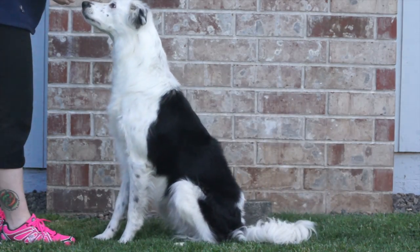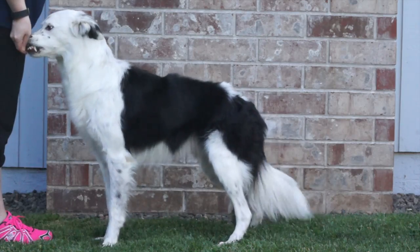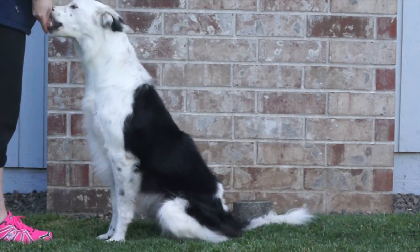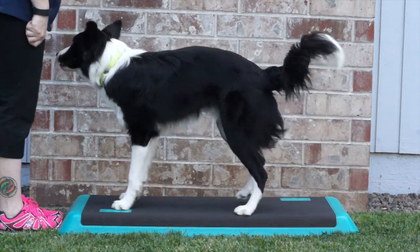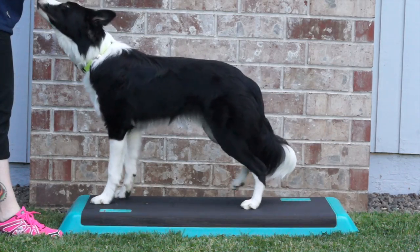When training a tuck sit, the front feet should stay stationary and the rear assembly should tuck forward close in to the front legs. In a kickback stand, the front feet should still stay stationary and the rear assembly should kick back to a natural standing position, and the dog's back should be flat.